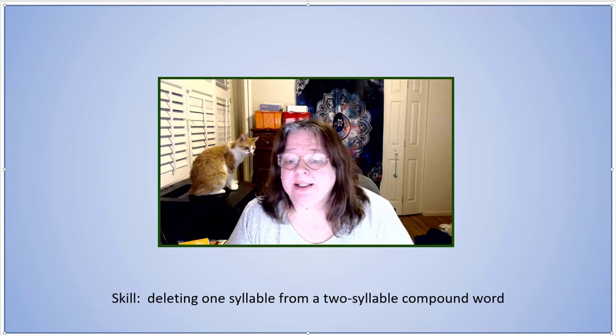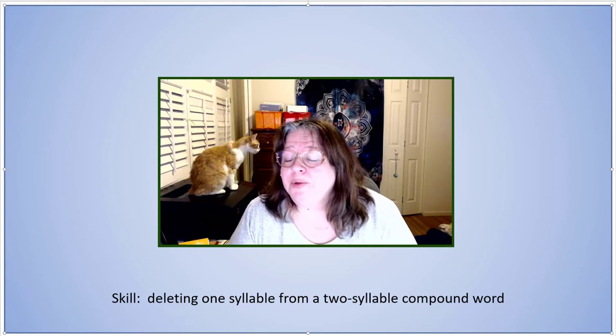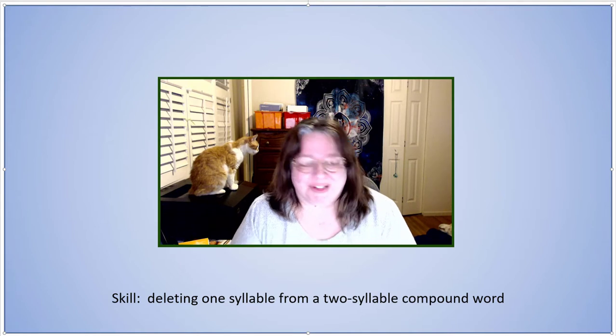Let's continue practicing deleting syllables from two-syllable compound words. Ready?